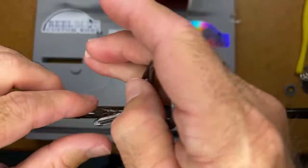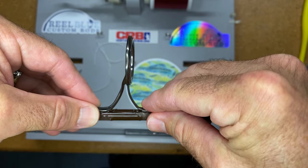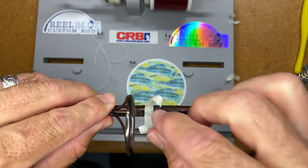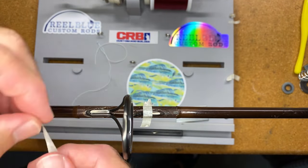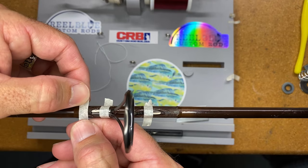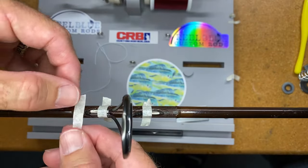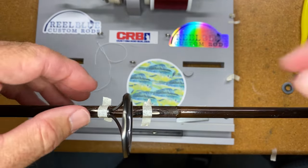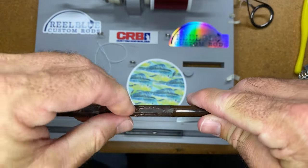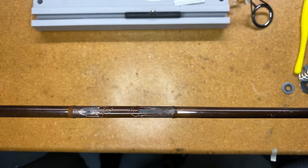Here is where I removed a majority of that finish from the guide when I removed it. All I'm going to do is basically replace this guide, but I want to make sure I have it where I want it. I'm going to remove a little bit more of this finish because I want to make sure I have a pretty good transition.